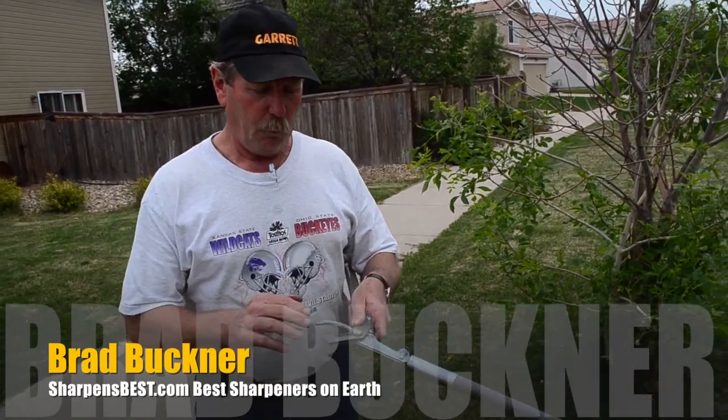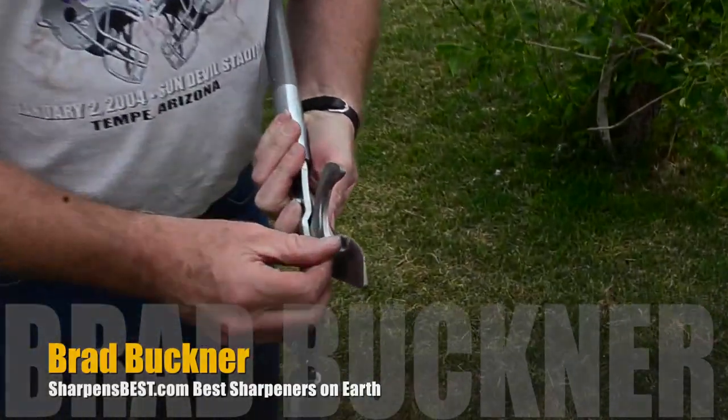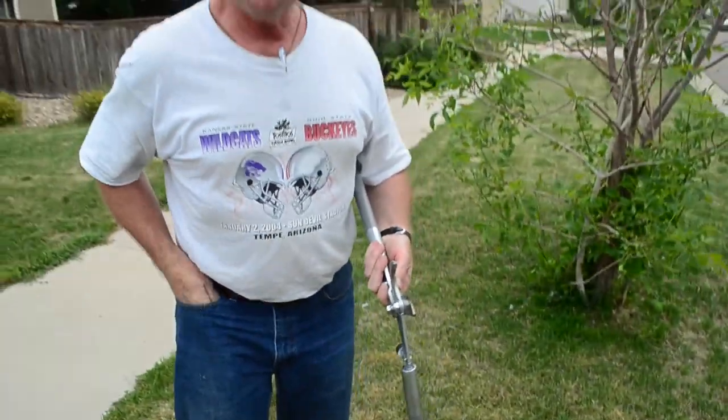Hi, this is Brad Buckner again and we just fixed these pruners. They had some pretty serious damage to them right here. Let me show you something that will really save you someday.